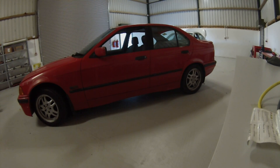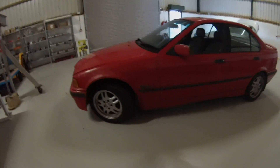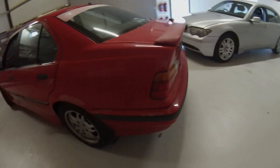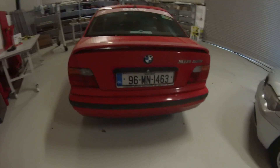So when we last left the car, we pretty much had it driving, but there is some other work that we need to do before we can bring the car for its NCT test and get it fully road legal.